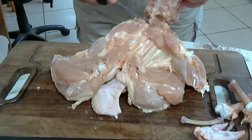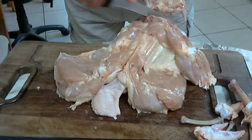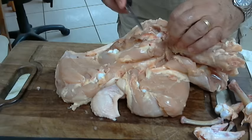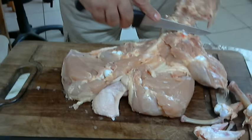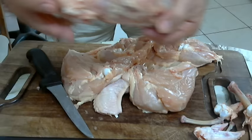Very carefully I will remove the skin so that I will have a completely boneless chicken. Again we can use the carcass to make a nice stock, we can make a soup, we can make a sauce. This is the carcass, completely without any wasted meat on it.